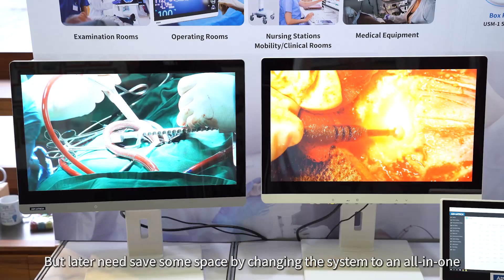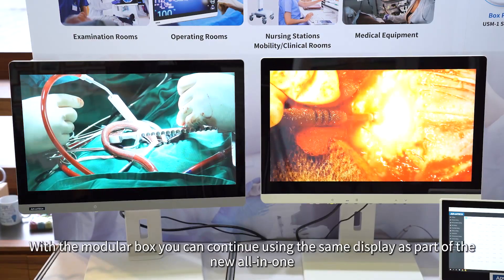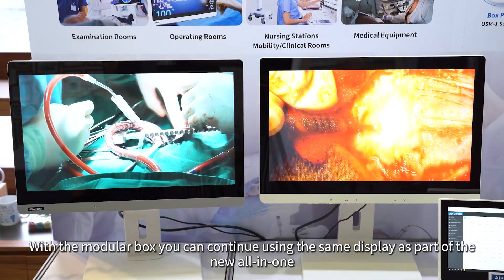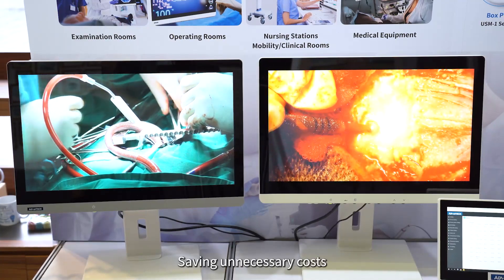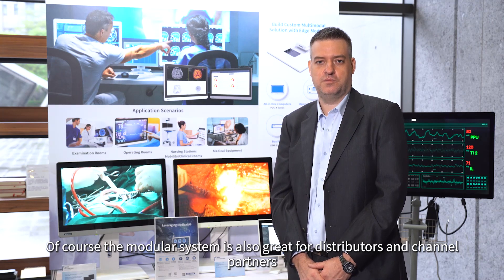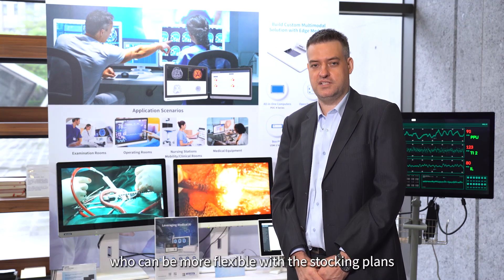By changing the system to an all-in-one, with the modular box you can continue using the same display as part of the new all-in-one, saving unnecessary cost. And of course the modular system is also great for distributors and channel partners who can be more flexible with their stocking plans.